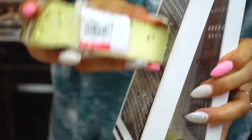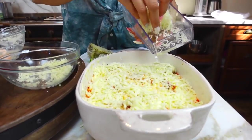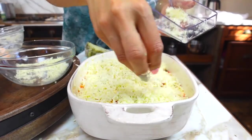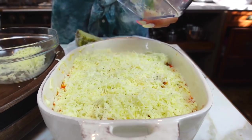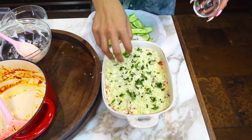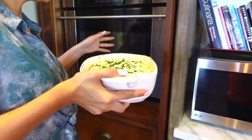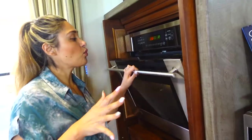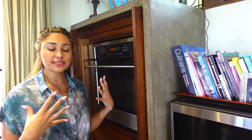Now we're going to grate some Parmesan or Asiago cheese. To finish off the lasagna, we're just going to finish topping it off with mozzarella and a little bit of Asiago — you can use a blend, whatever you want. This is more for flavor; this is not what is going to end up browning at the top. Here we have our fresh basil — we are topping it off with some fresh basil, and now it is ready to go in the oven. Our oven has been preheating at 350 degrees. We're going to bake this for about 20 to 25 minutes and then broil the top to get that nice brown, light crispy look.